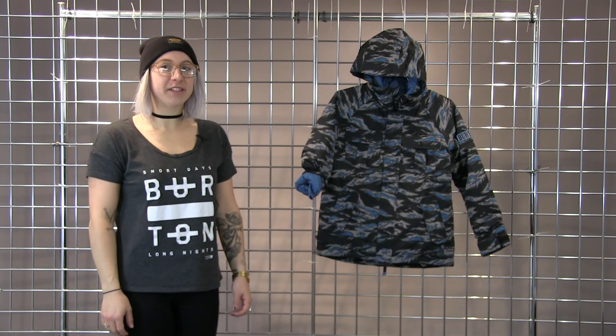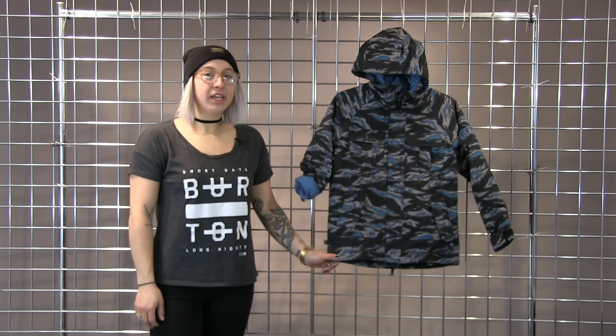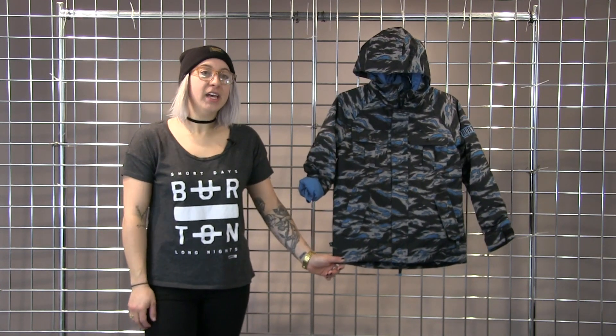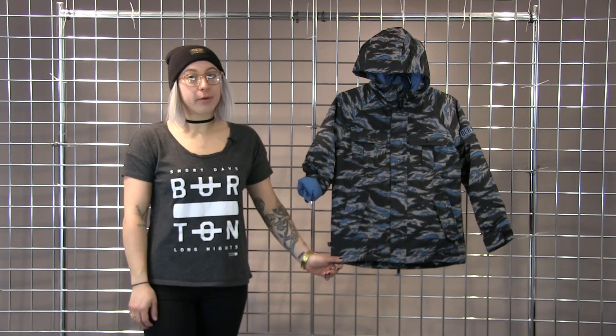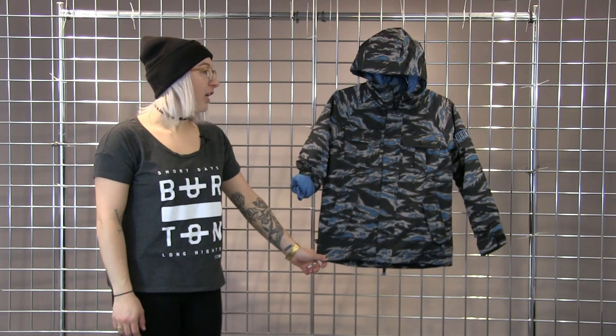Hi, I am Sam with Burton Snowboards here with Winter Kits to talk about some of our youth product. Here we have the Boys Fray Jacket. This jacket is really waterproof, really warm, and has an awesome print here.